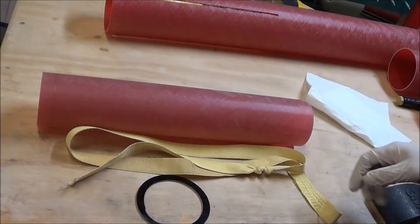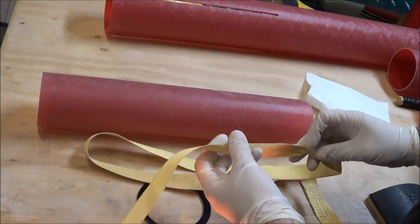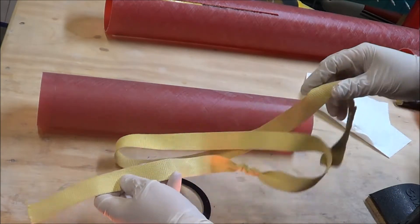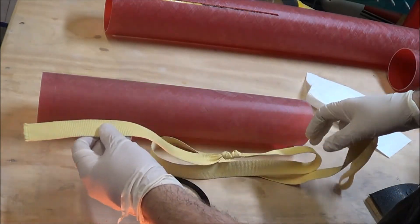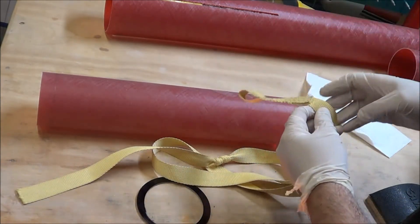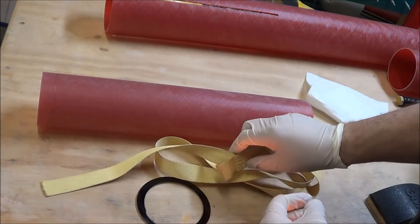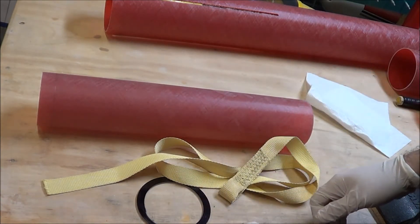The first step in constructing the Drago is to attach the recovery harness to the motor mount. Some people like to attach a full-length recovery harness to the mount; however, what I've done in this case is use a small piece of Kevlar that I'll attach to the motor mount using epoxy, and then I can attach my main harness to the loop on the Kevlar. I like to use a tubular nylon harness because it provides a little bit more stretch than the Kevlar does, which makes the jolts a little bit easier on the parts.